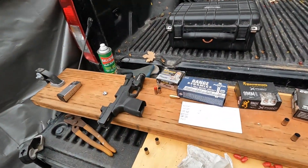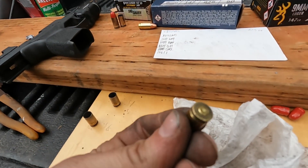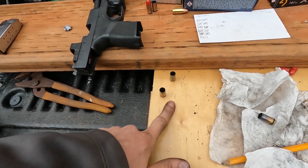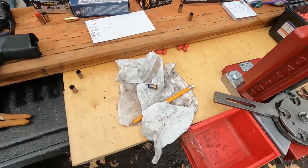They've all failed except this last one, which happens to be one of the Blazers, and it's on 56 reloads. I'm going to go ahead and finish up this last round.